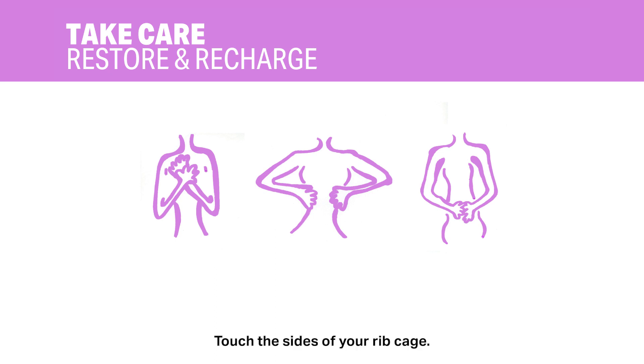Touch the sides of your ribcage. Inhale and inflate your ribcage where you feel your touch. Exhale and feel the breath move out, releasing any tension.